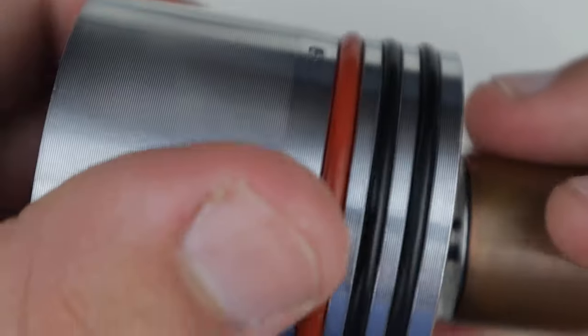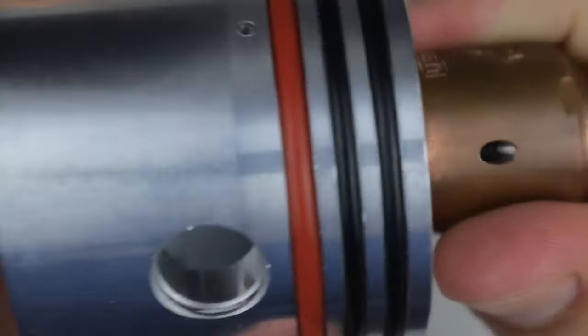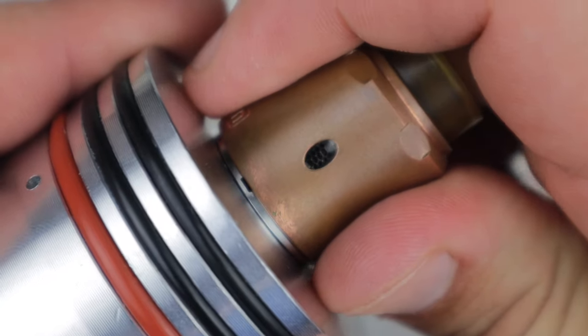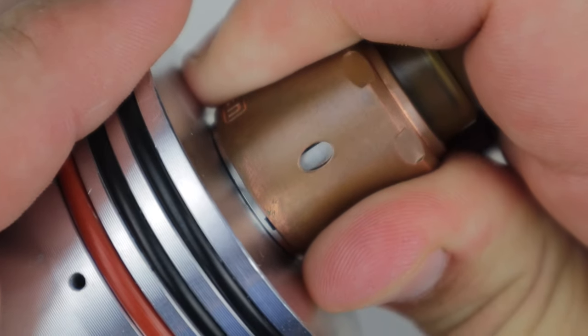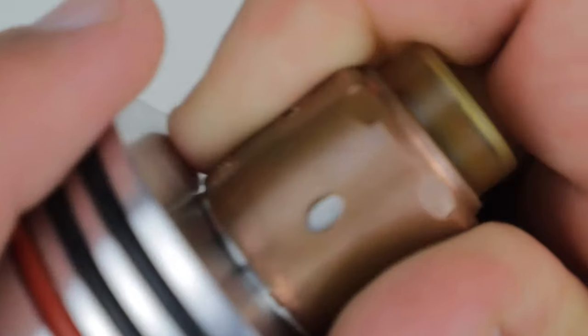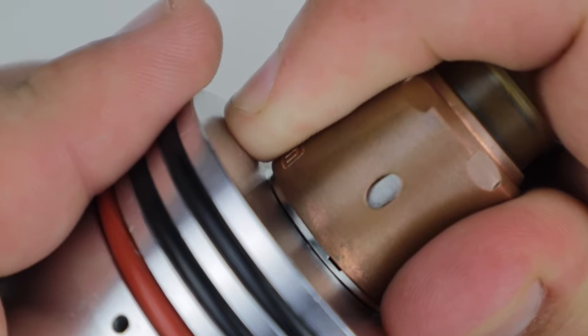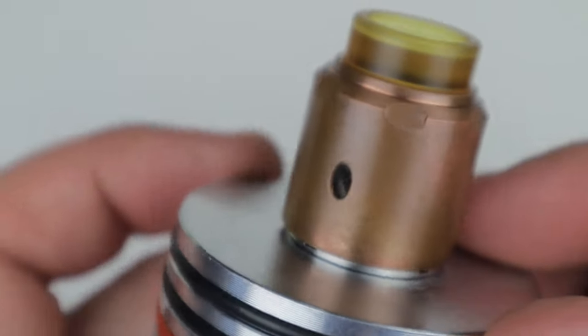It picks up stuff very easily. There's a little design across the top here, the Ultem drip tip, and then you've got these little teardrop style airflows. Threading it down to check them out — wide open there's a full teardrop opening. You can cut it down like this, and it locks out all the way, but if you lock it out completely you can see it does open up a little space and then locks back fully open on that side.